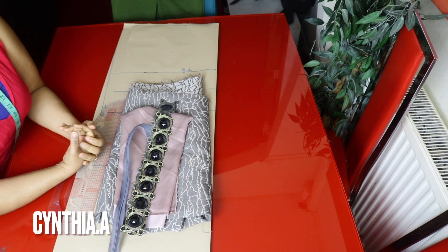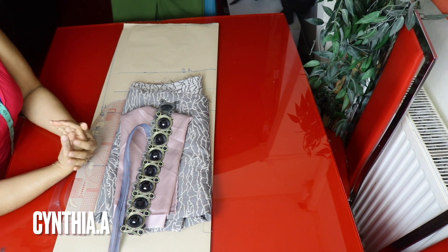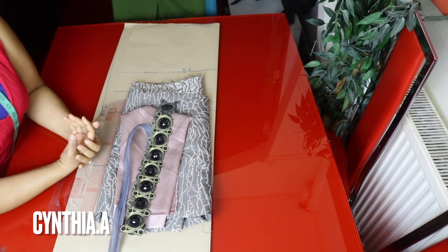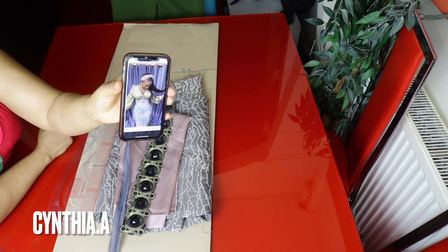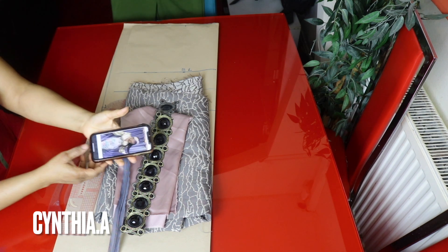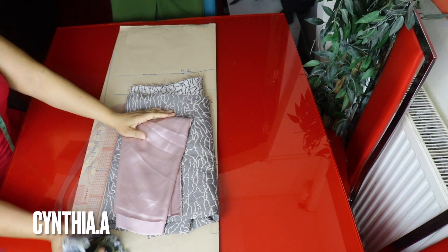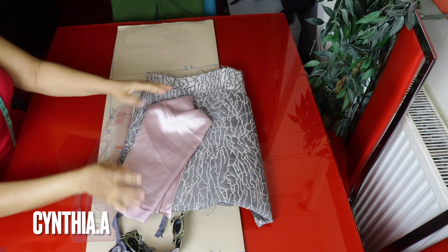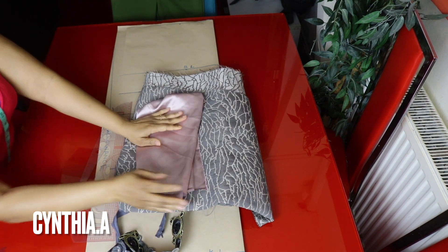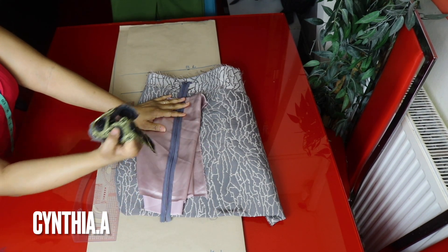Hello beautiful people, welcome back to another video. Compliment of the season — my name is Cynthia. If you're here for the first time, you're welcome to the family. In today's video I'm going to be showing us how to make this shoulder cup corset. We'll be using two different fabrics. I have my zipper here, which I'll be using to design the under-bust line.